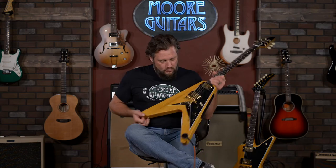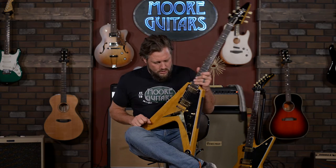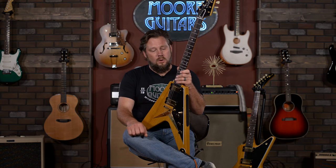Come by and see us — fly in, drive in, train, truck, U-Haul, whatever you got. Bring it, come on down. See this guitar, see other guitars, we'd love to hang out with you. You can also go to moreguitars.com, which is where most of you are going to see this. We have two right now — we ordered a bunch, got some in, sold some, got some more coming in, but these are the only ones for a while. These may be the last of them, so if you want these, you better grab them. Moreguitars.com.